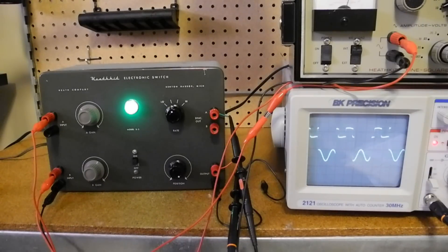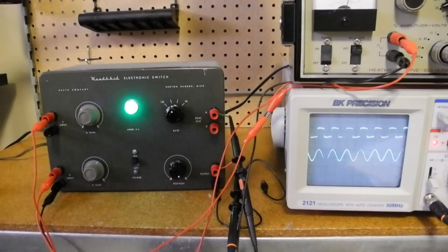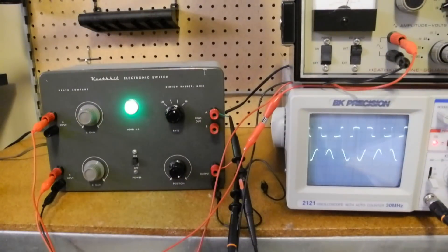In operation, we connect one of the sync outputs to the external sync input of the oscilloscope and adjust the sweep rate to get a suitable display. The sine and square waves then appear as two traces, even though the oscilloscope is only in single channel mode. The oscilloscope must be synchronized with one of the two signals, not the switching rate. The switching rate can be selected for the best display. If the switch rate and signal frequencies are harmonically related, the display will appear stationary and chopped — this is undesirable, and to avoid it, you choose a different switching rate.